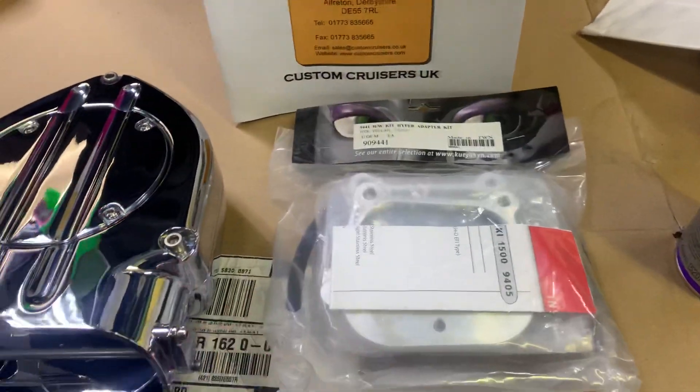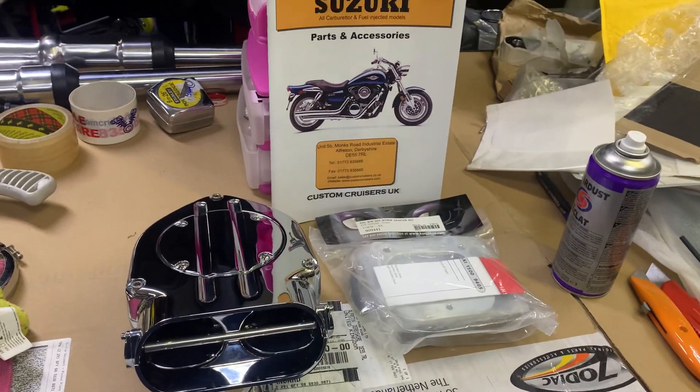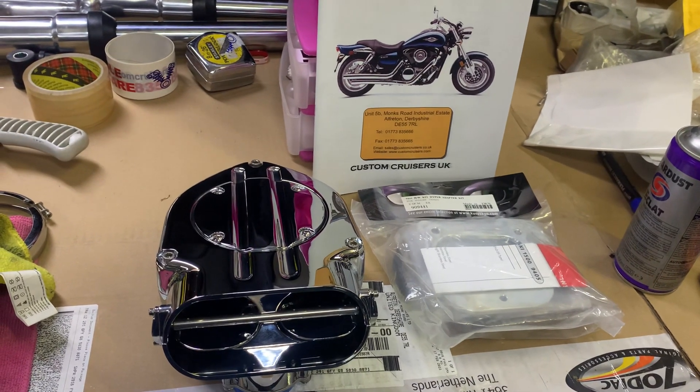Brand new, genuine — truly acting, as you can see. These things were about $350; you're looking now at about $450. But to be honest with you, once they've gone, they've gone. There's definitely no more of these available. Thank you.